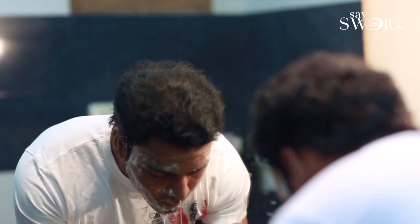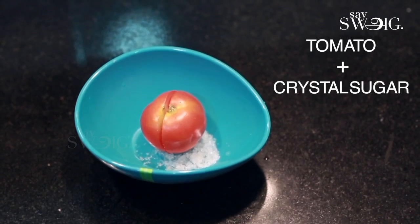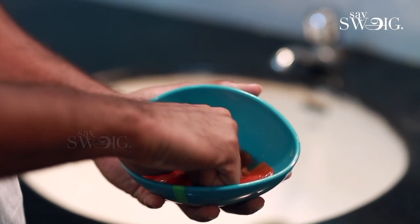This is a great deal. Home facial followed by cleansing, scrubbing, and pack. For oily skin, cleansing with Green Soap on face. For scrubbing, use tomato plus crystal sugar, and wash off in 5 minutes.